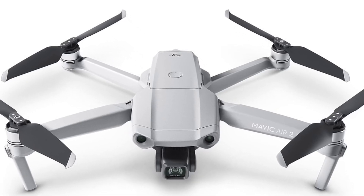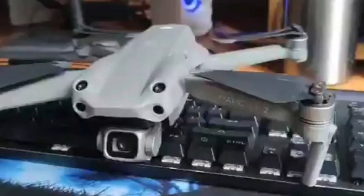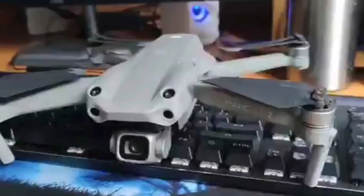How you doing guys, Chris here. Just after one year from the release of the Mavic Air 2, we now have word of the Air 2S from DJI.